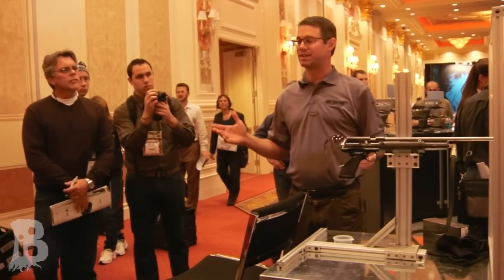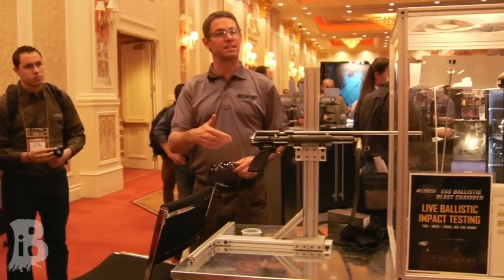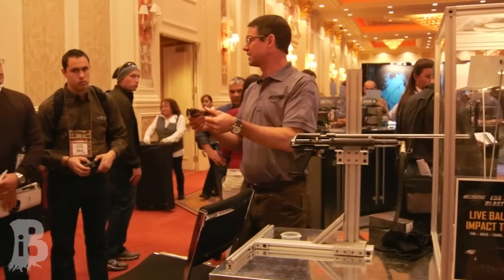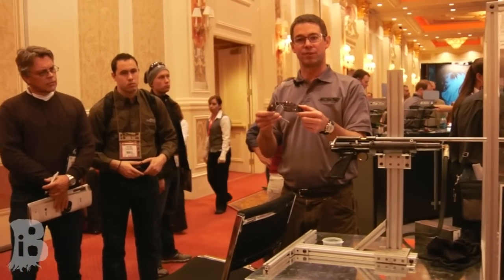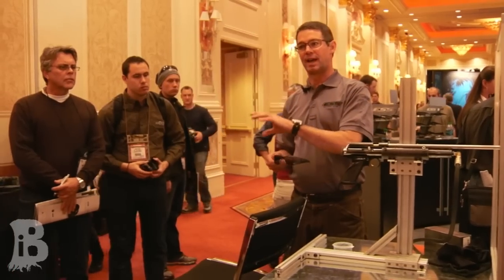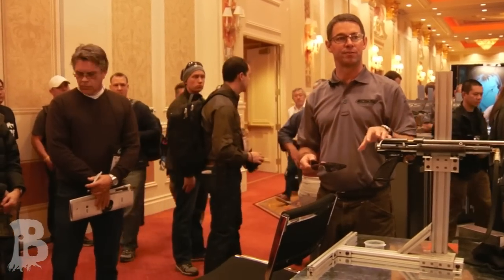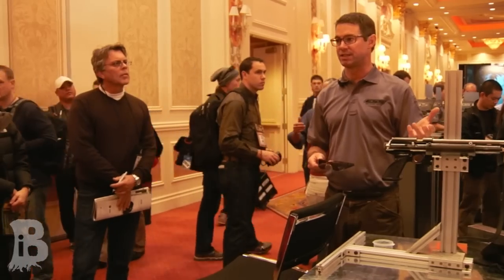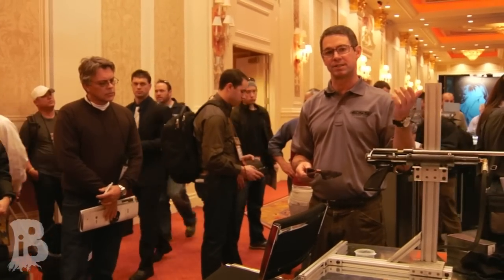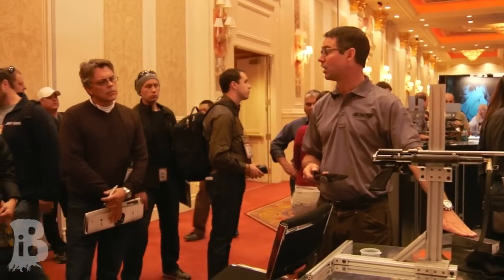I'm Brian Ross from ESS. I'm going to demonstrate the difference between an ANSI safety glass — this is a standard ANSI safety glass, not an ESS product, but one that is safety rated and considered a safety piece of eyewear — and the military level of eye protection standards. The military eye protection standard requires about six times the impact energy protection, and that's what ESS provides in all our products.